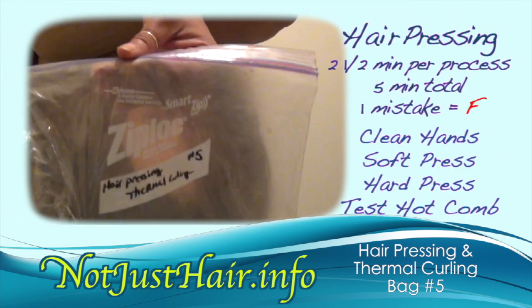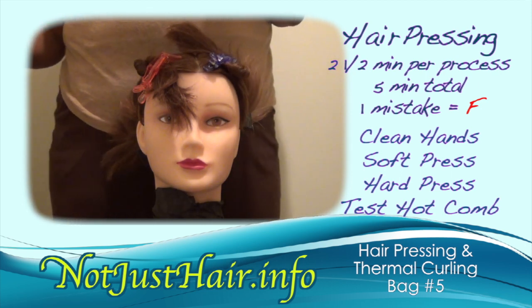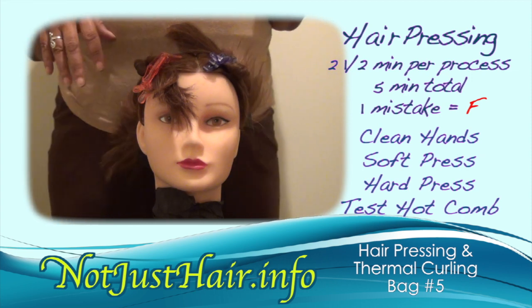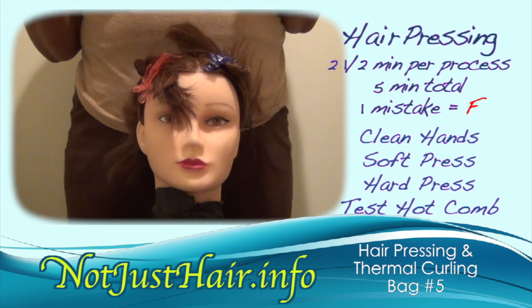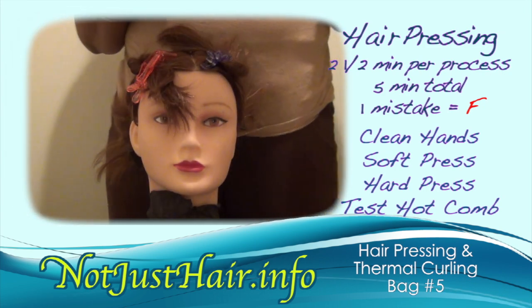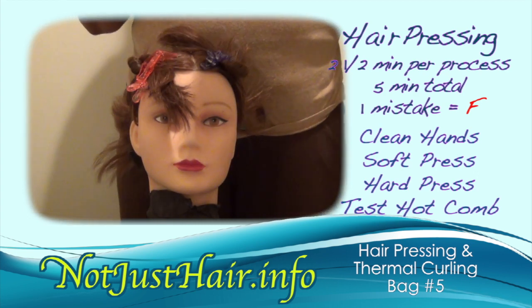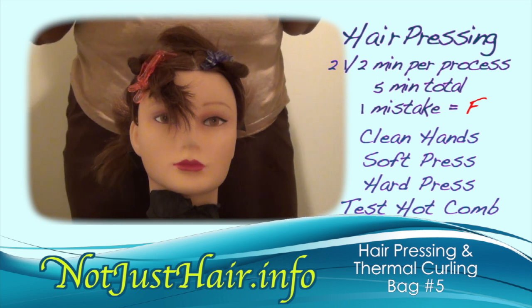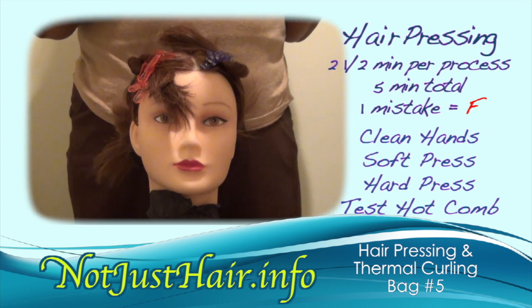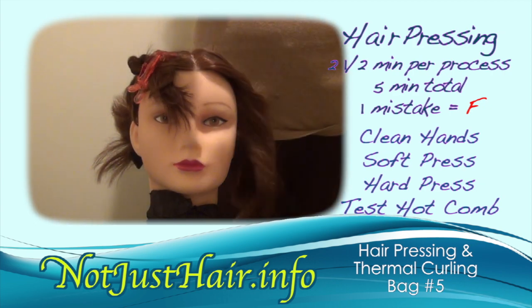Next up will be bag five, which will be hair pressing and thermal hair straightening. You're going to demonstrate a soft press and a hard press. They will tell you which quadrant of the head to do it in, and you're allocated two and a half minutes for each procedure. We're going to use the left front quadrant for this demonstration, but that can change — just pay attention to what they say.